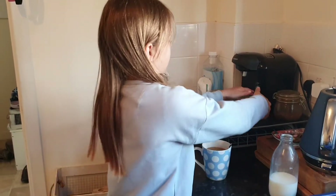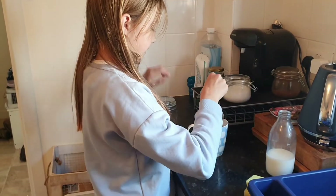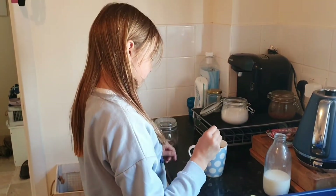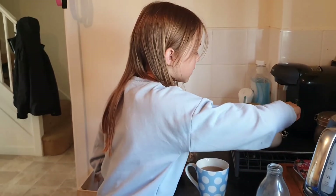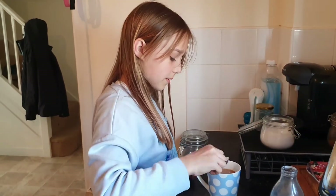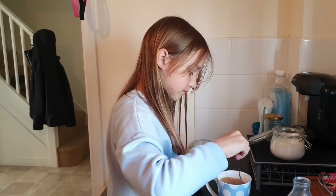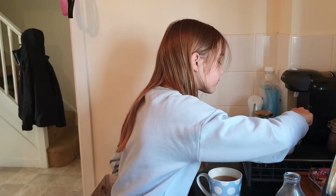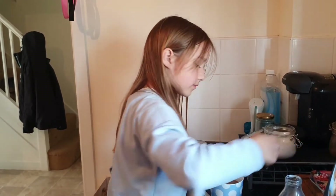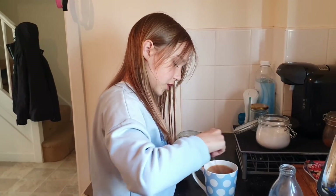Then, because some people like it with sugar — like my mum does, she likes two teaspoons of sugar — make sure you ask the person you're making it for if they want any sugar with it. Then stir in the sugar.